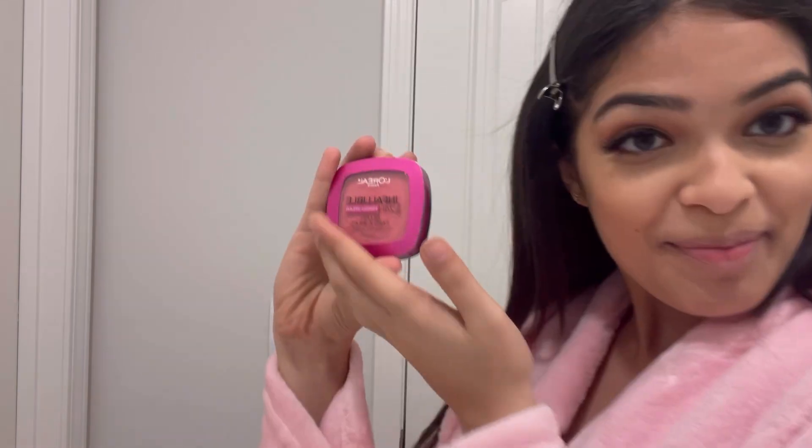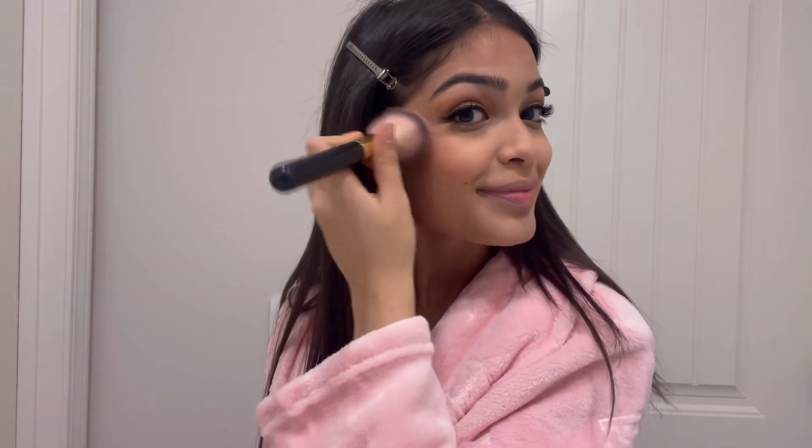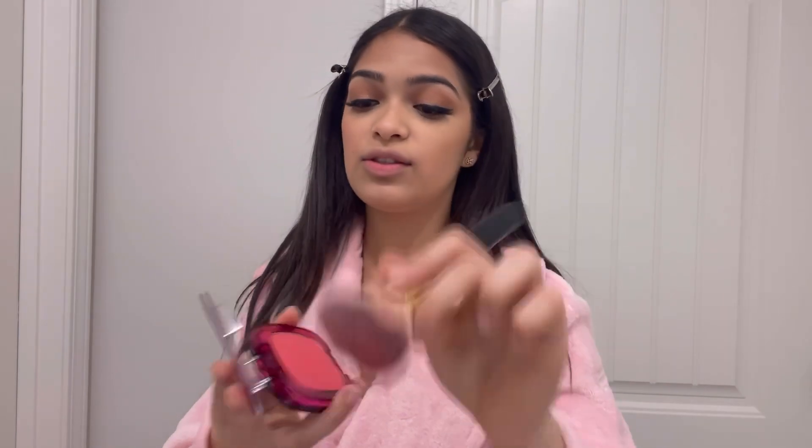Done, lashes are looking amazing. I'm gonna take another angled brush and just wipe the powder off. Okay the next step is literally my favorite thing in the whole world — blush! I'm gonna go in with my fluffy brush. This is really pigmented so take a very little bit. Just dab it on — tell me it doesn't change the whole face. I literally love this so much. I want to put more on but I'm not going to because I end up looking like a clown.